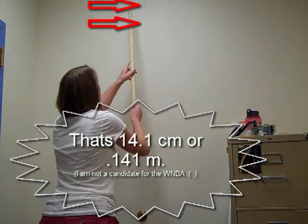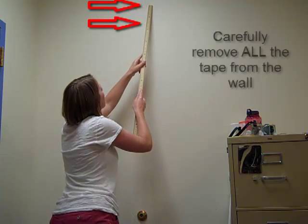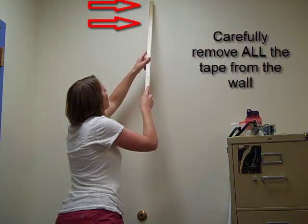I got 14.1 centimeters, which I need to convert to meters, because everything that we do in this class will be in meters, kilograms, and seconds.